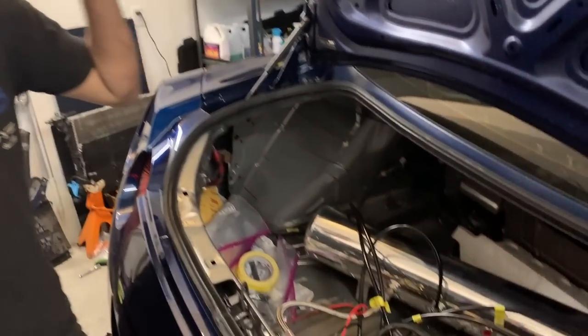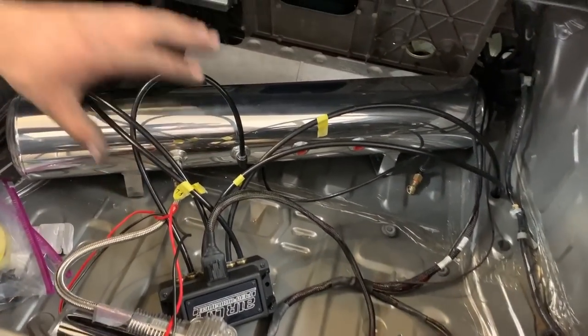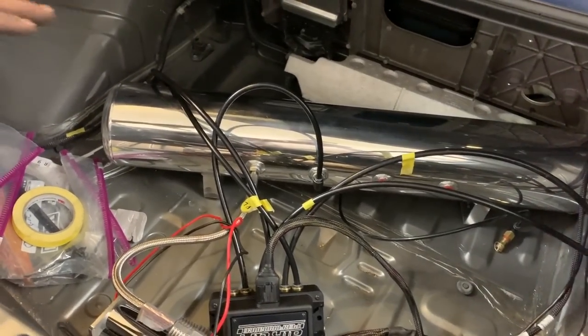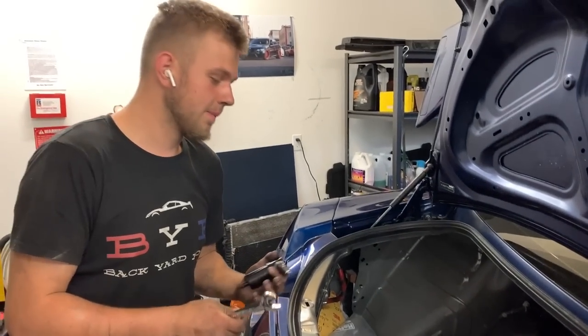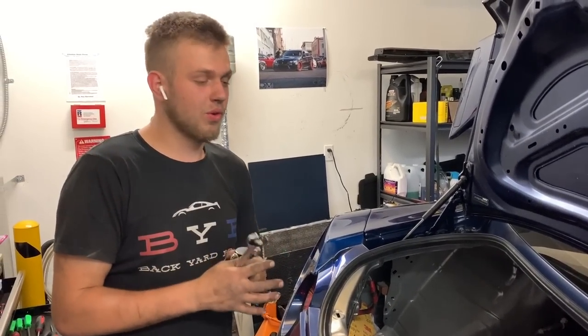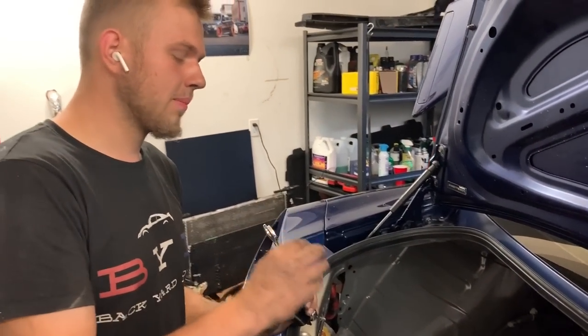Everything has been run into the trunk and is almost all connected. Before anything, I test connect everything, pump up the car, pump up the bags, and make sure everything works before I go to tuck in all the wires. About two more hours of work, maybe a little less, to confirm everything's working. Once we pump it up, we're going to drive it home and finish the trunk area. Right now the computer is calibrating itself — lowering, adjusting, seeing all the pressures to make sure everything holds air.